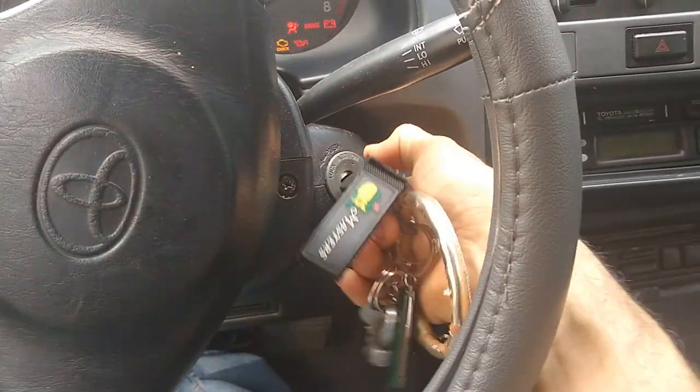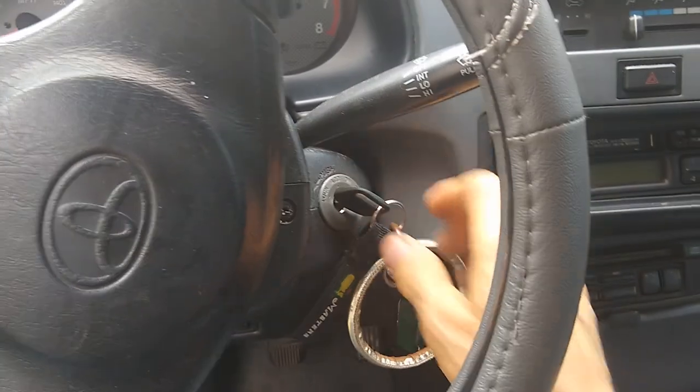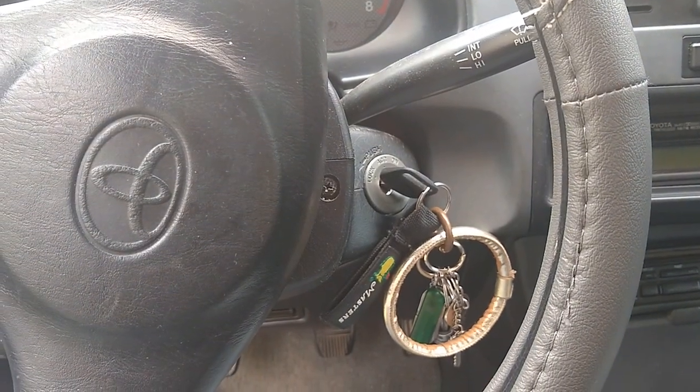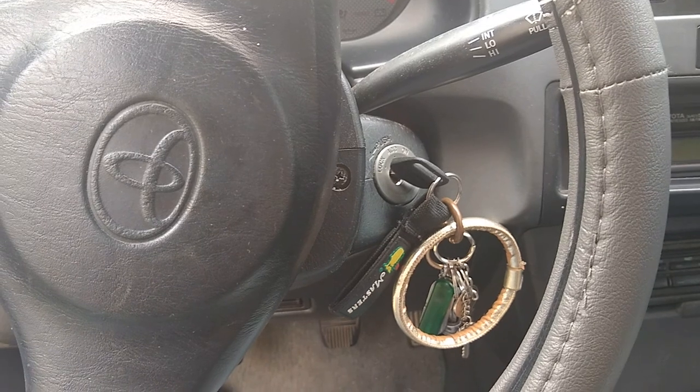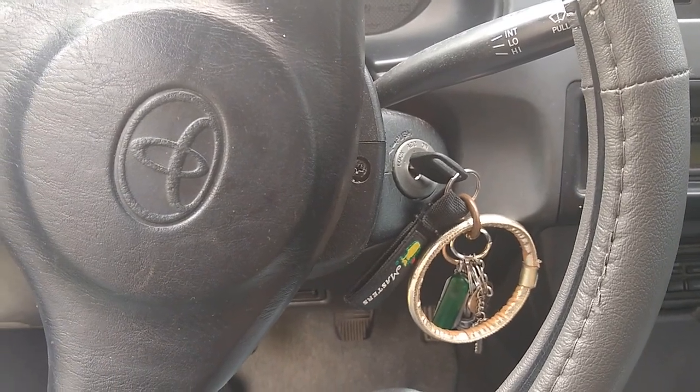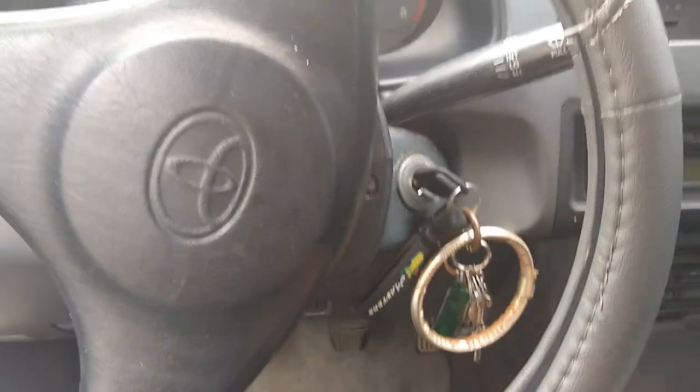The car is a stick so I got the clutch in and nothing. Battery is good, it's getting power to the starter motor, it's getting ignition, none of the fuses are blown — but let me show you what I did find.